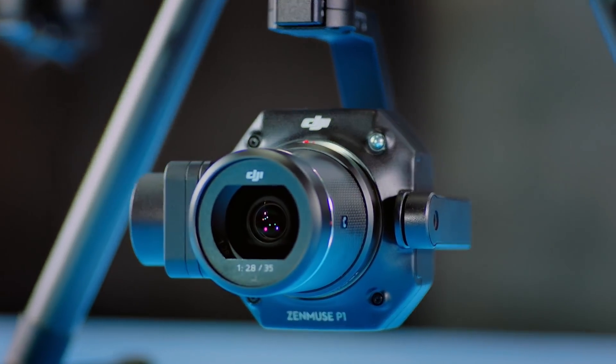So here it is, the Zenmuse P1. With all the craze of full frame sensors in the cinema world, DJI has released its first full frame sensor in the enterprise world.